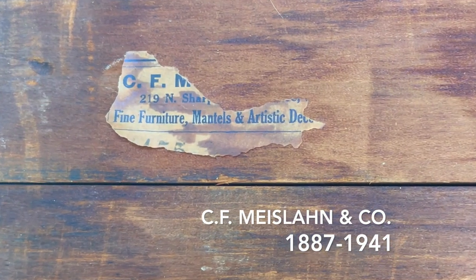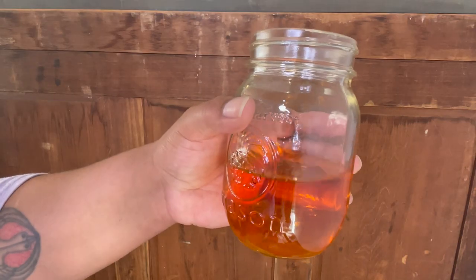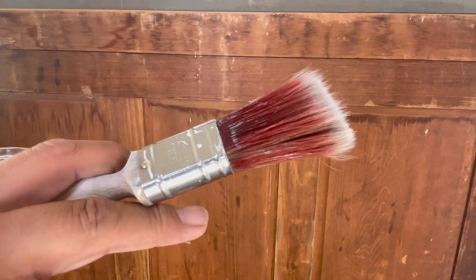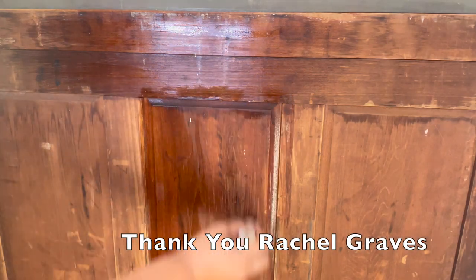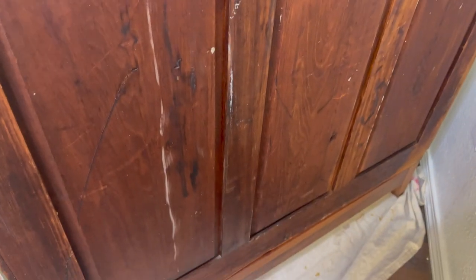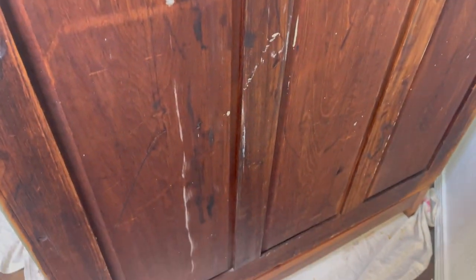A little piece of the original manufacturer's tag was still left on the back, so I wanted to preserve that as best I could. I sealed it in place using about three coats of my homemade shellac, and I also decided to shellac the entire back of the cabinet. I did clean it but I didn't sand it down because I wanted to preserve some of that original character of this piece. Even though the rest of the cabinet is getting a full makeover, I didn't want to erase the history completely.